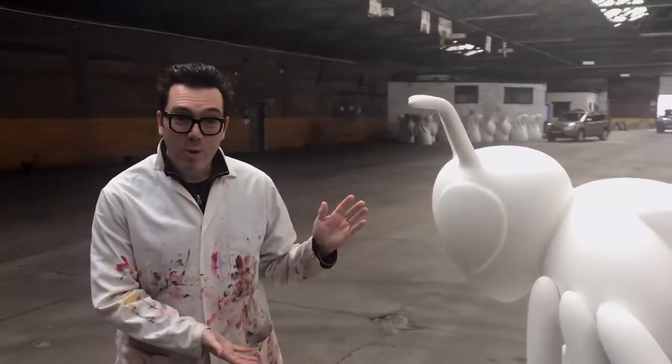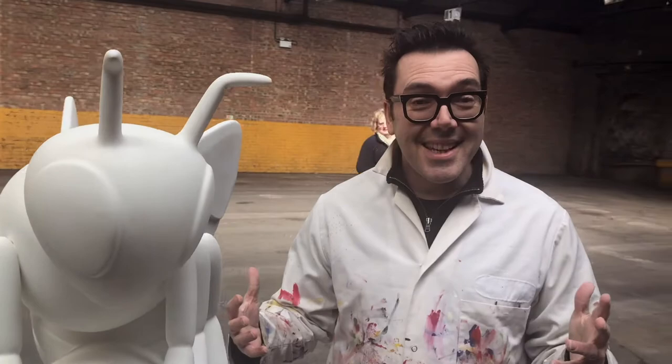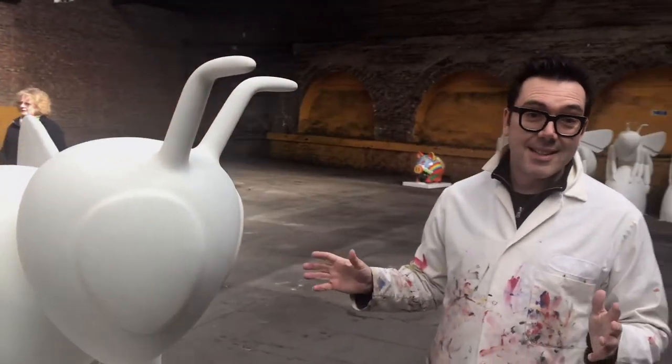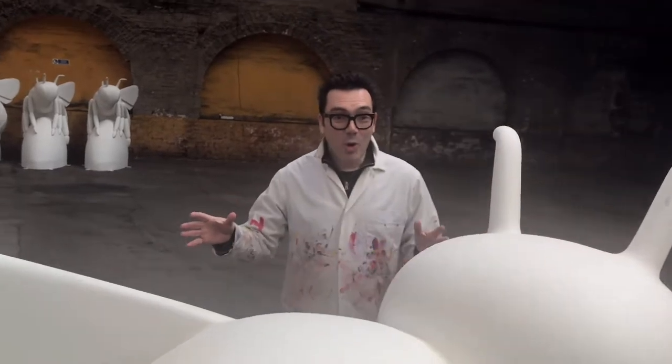Hi, my name is Peter Davis. I'm a professional artist and it's Wednesday the 28th of March 2018. This is Flora, who is going to be the bee sculpture for the Manchester District Beekeepers Association as part of the Bee in the City. So very exciting day today — this is the first day we've got access to Flora.